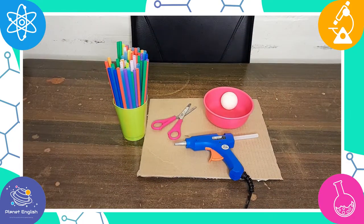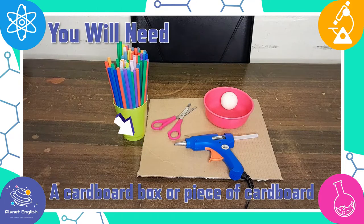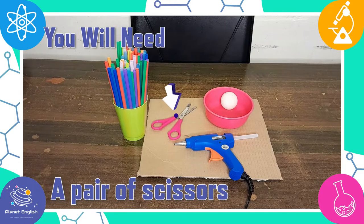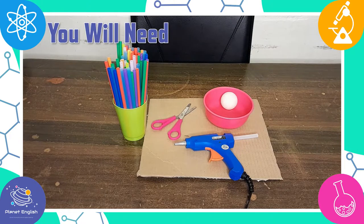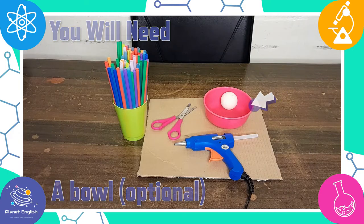For this fantastic STEM challenge, you will need a cardboard box or a piece of cardboard for the base, some colored straws, a pair of scissors, a hot glue gun, and a ping-pong ball and a bowl to catch it at the bottom. This last item is optional.